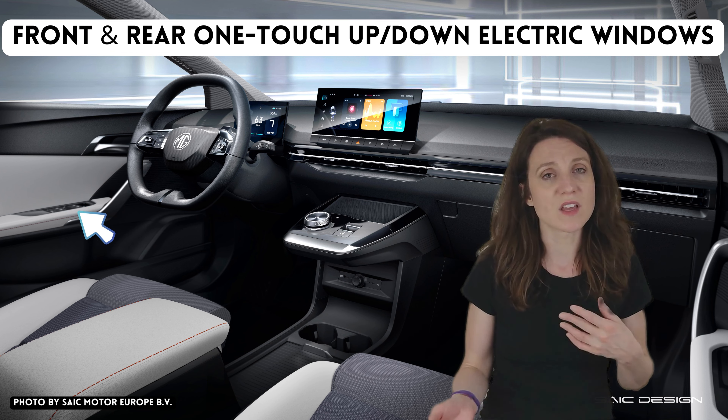With the other windows I'm not sure I need it. It's a nice to have, but if I didn't have it, would I really miss it? I don't really think so. And the MG4 SE does have one-touch control on the driver's side, which is the one spot I feel like I need it, so I'd be perfectly willing to sacrifice it on the other windows.